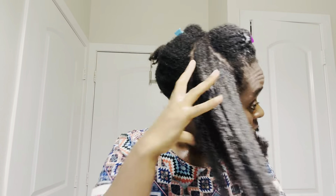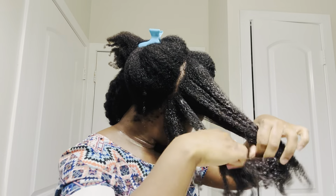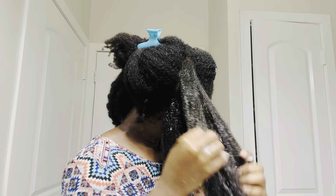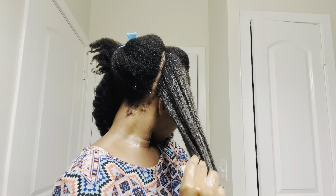Stretching the hair helps to prevent breakage. I'm going to apply a little bit of water to the section to make the product a little bit more activated. I also like to finger detangle before I go in with the brush, and the water and the conditioner together really helps to soften the hair.